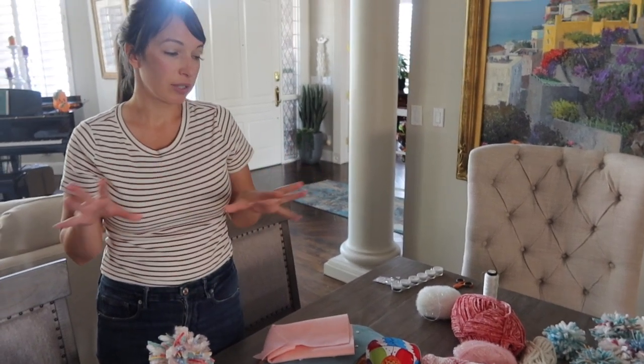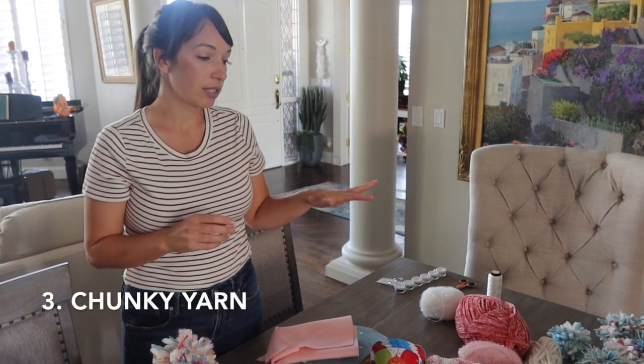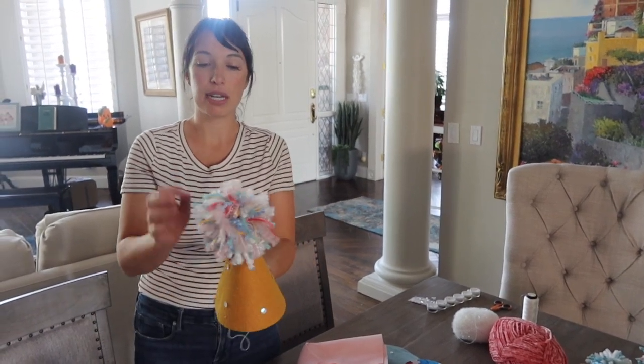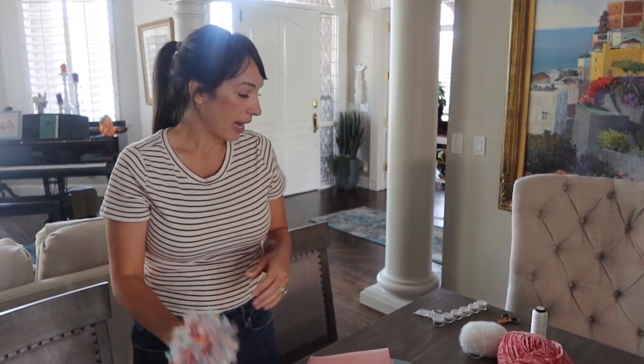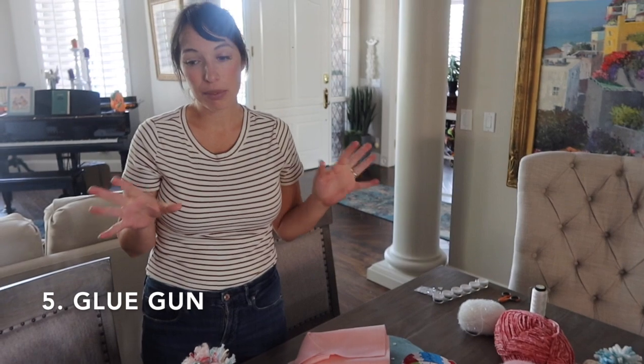You need about a yard of felt for 24 hats; if you're doing less, you need less. You're also going to need yarns and strings. If you want you can stick to one or two colors, or if you want more colorful pom-poms you'll need a couple of different yarns. You're also going to need scissors and a glue gun. Your supplies are pretty simple.